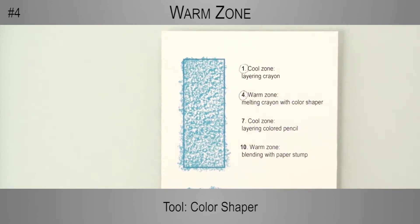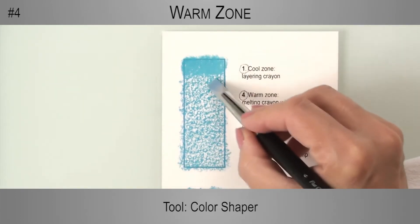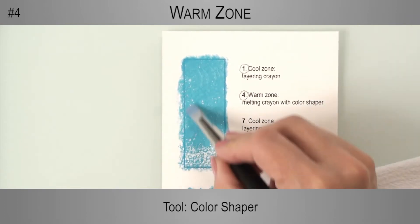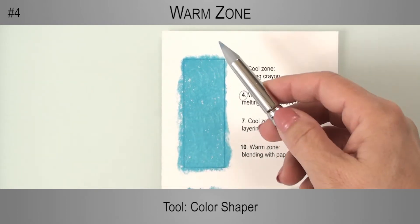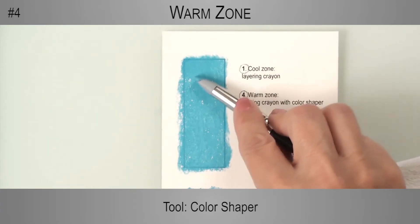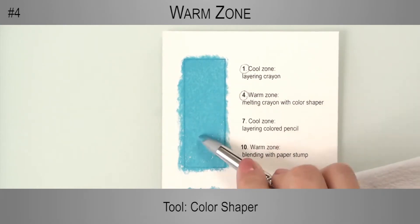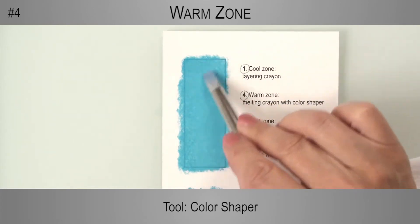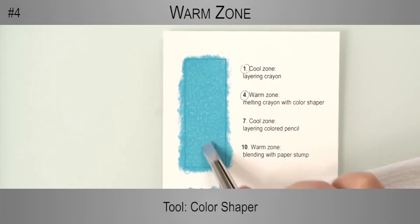On step 4, I'm back on the first swatch, where the crayon was layered on the cool zone. Here I'm melting the crayon on the warm zone at high temperature. As you can see, I'm using both the flat and the narrow sides of the color shaper. There should be just enough pigment to get a thin, even coverage, which would be perfect for blocking in the colors of a project.